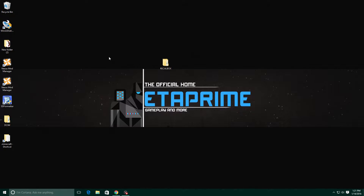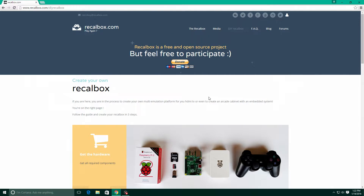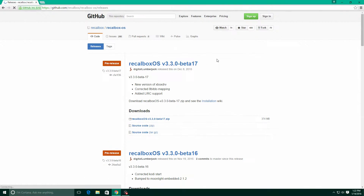You're going to need no extra tools at all, so that's a plus with this one. I'm using an 8GB SanDisk SD card, super cheap on Amazon. We're going to need the install files, so you're going to want to open up whatever browser you use and go to Recallbox.com. We're going to go right over to the top here, do it yourself Recallbox, scroll down, and click on the GitHub links. I'm using version 3.3.0 beta 17.